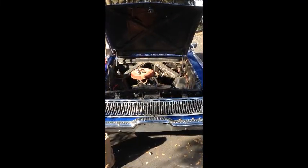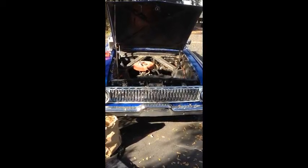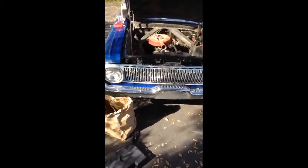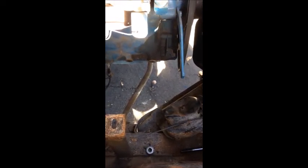Today I'm working on a 1962 Ford Ranchero. The motor is out of a '69 — I believe it's the 170 cubic inch because the intake manifold is part of the head. What I'm doing today is swapping from a generator to an alternator.